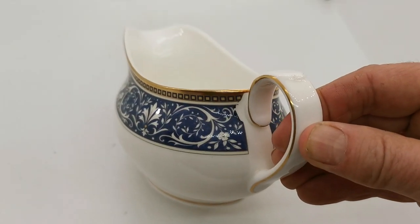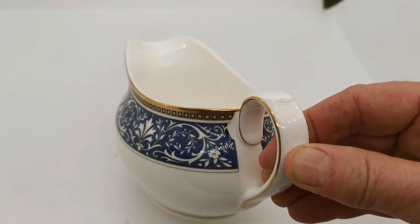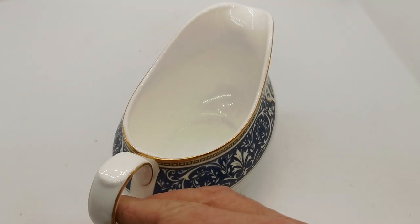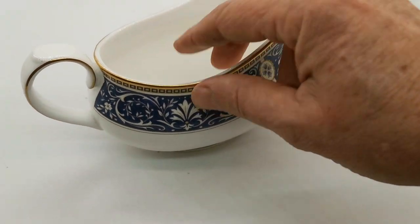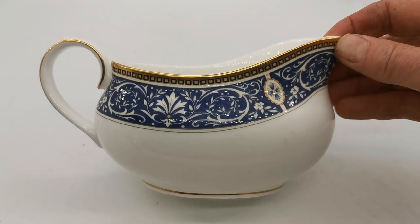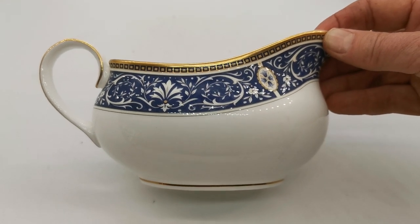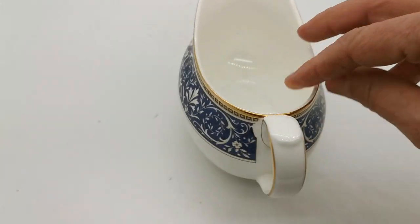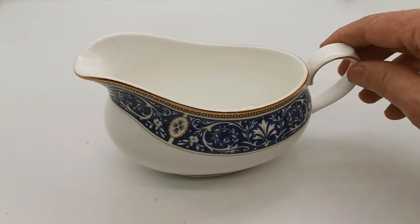I think that is down to this little area around the handle where that transfer pattern has been lost. Did you see that? Unless you were an absolute expert, you probably would not spot that on this piece. It hasn't got its saucer — the gravy boat saucer would have been an oval piece of china matching this with the design.